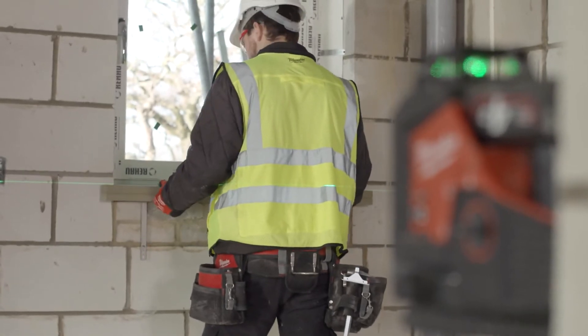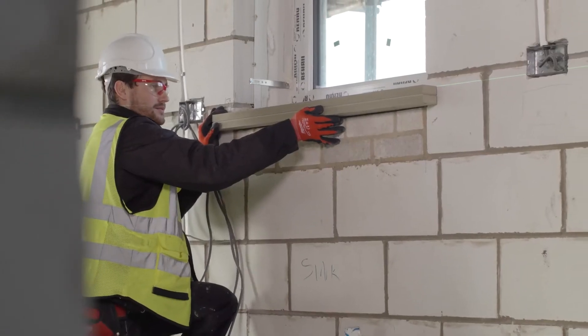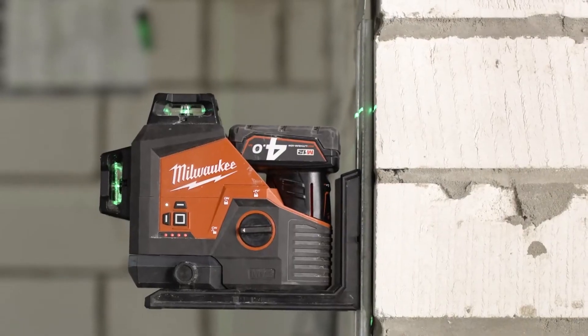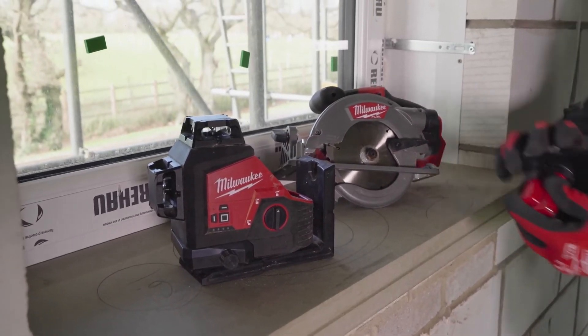The run time on the M12 batteries is fantastic. I can have it in the laser all day long and more and it will still have charge in it. I've got some other M12 tools and it's really great having all the batteries on one platform to chop and change when you need to.